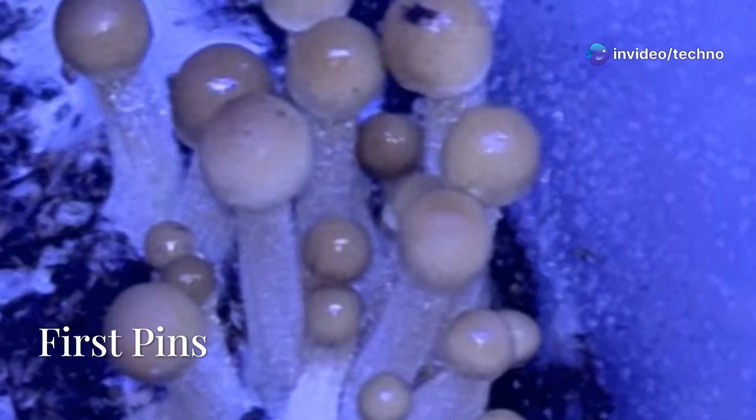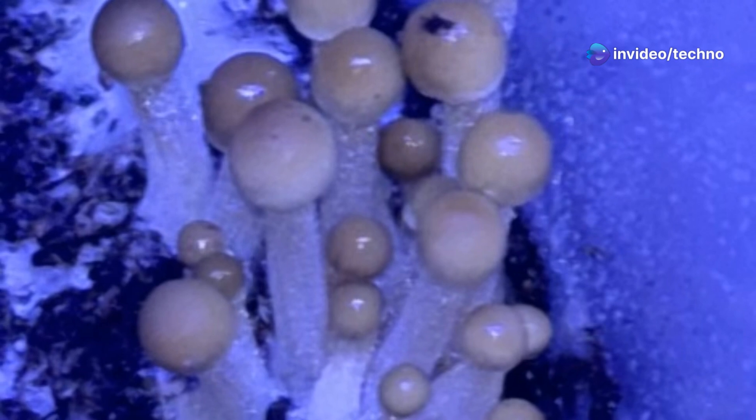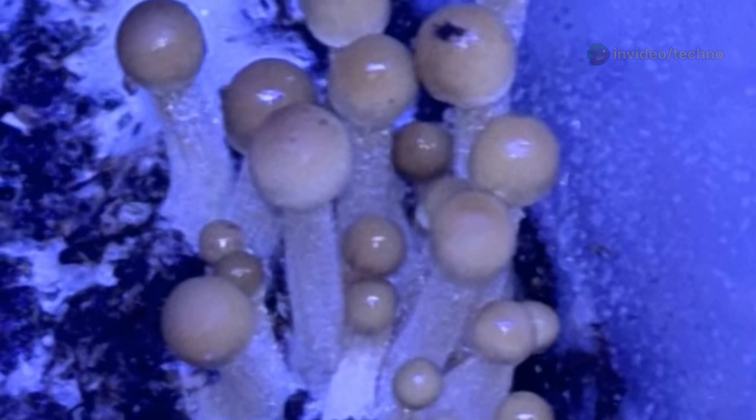Day 27 — a breakthrough. The first cluster of pins emerged in the top right corner: caramel-toned caps, healthy growth.